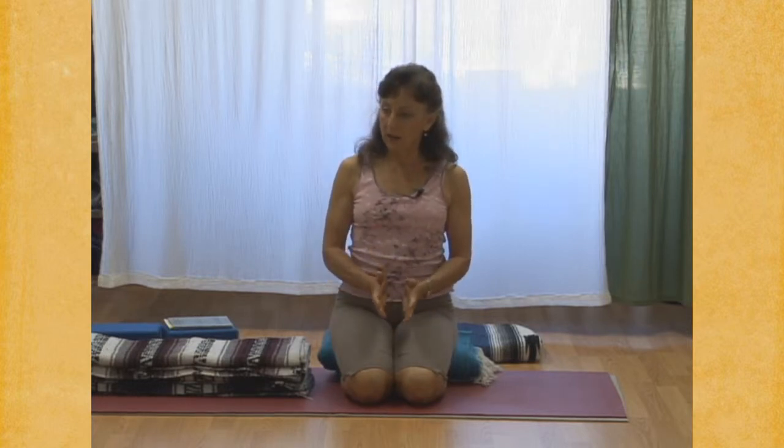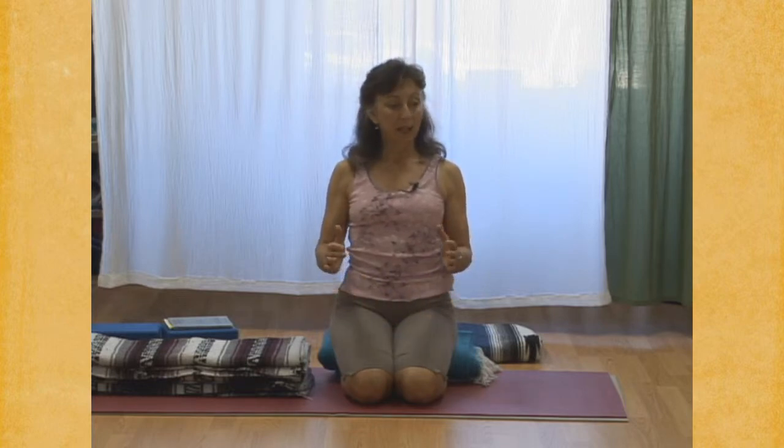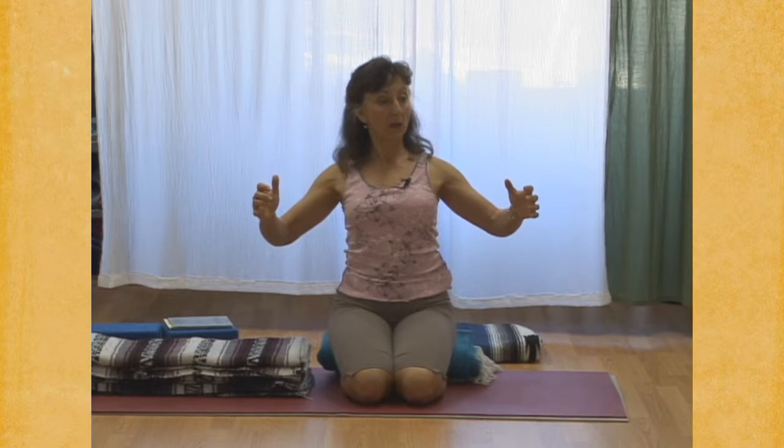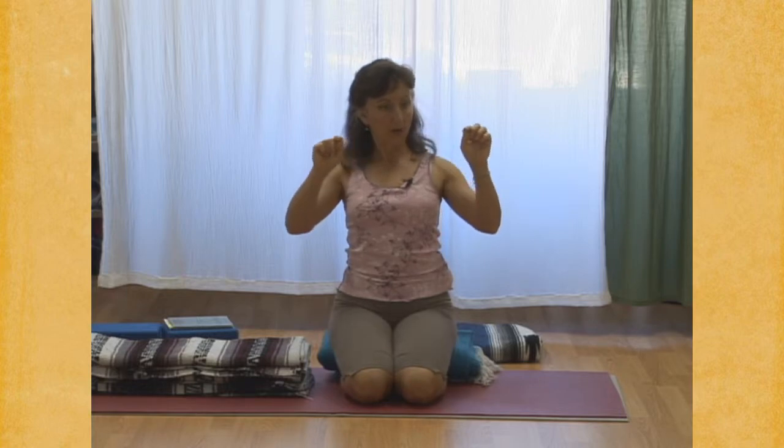Inhale, inhale, inhale. Pause — horizontal still. Inhale, inhale, inhale, spreading the bottom ribs and the pause. Now vertical breath. Inhale, inhale, inhale. Pause — soft throat, horizontal breath.